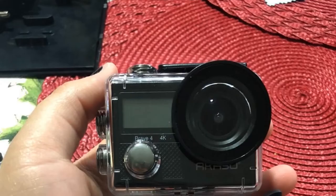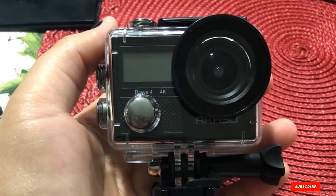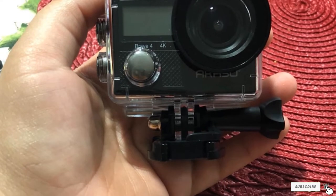This underwater camera provides not one but two rechargeable 1,050 mAh batteries. Each battery can last up to 90 minutes, so with two batteries you can count on approximately 180 minutes of usage.